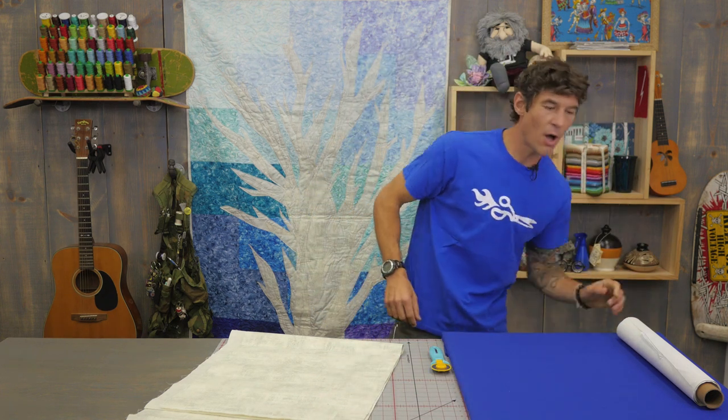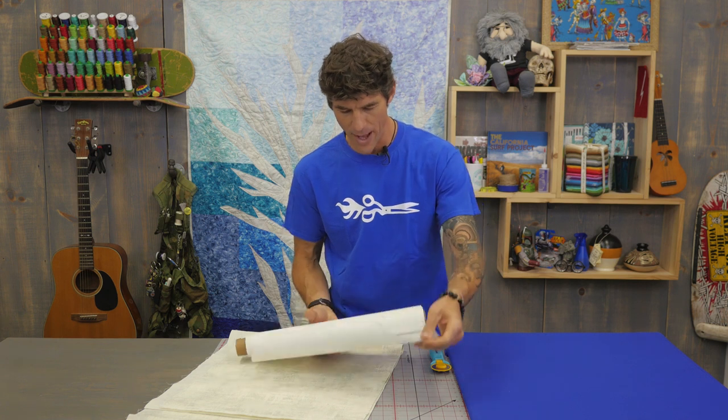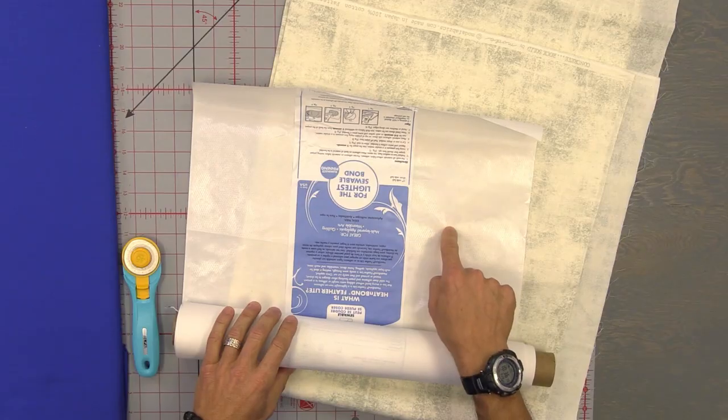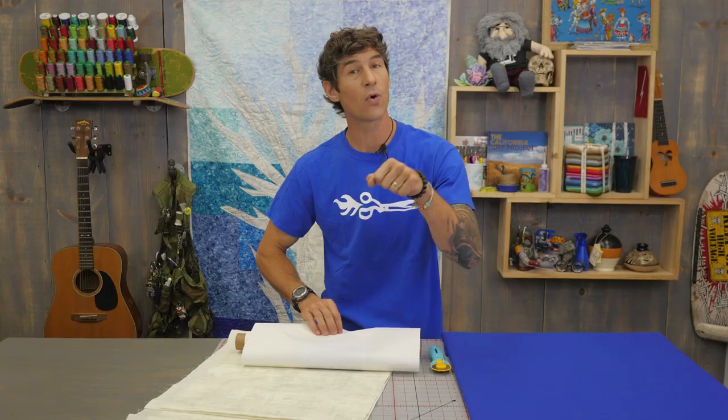You're going to need some Heat and Bond Featherlite — it's a very lightweight paper backed fusible web. When you look at this if you haven't used it before, there's a shiny side and that's the glue. And there's a paper side — that's where you can do any kind of tracing or drawing, or that's where you're going to put your iron.